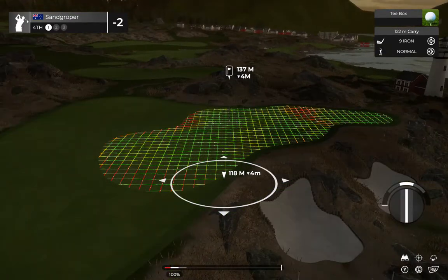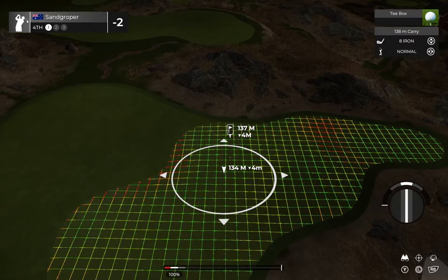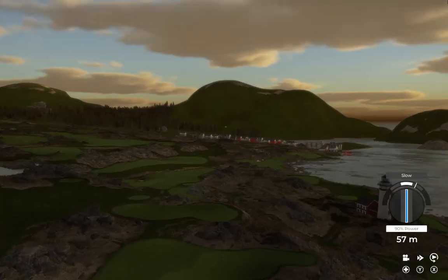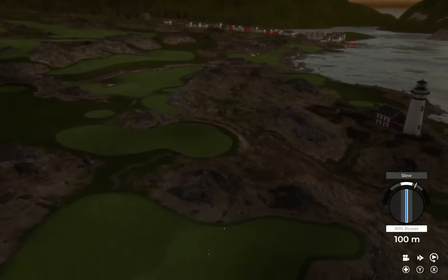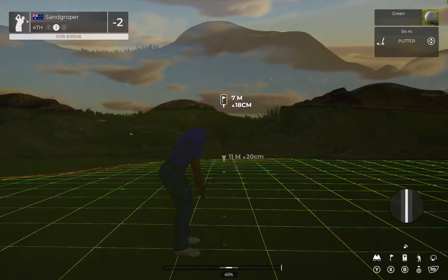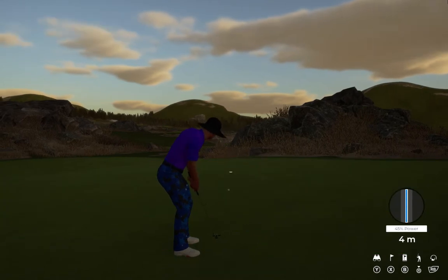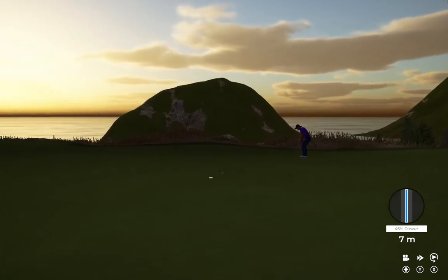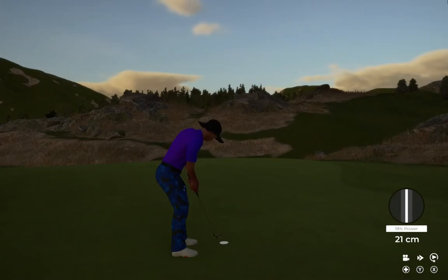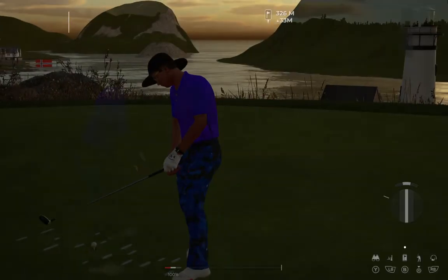As you tee off here, let's see if you can stick it nice and close to the pin. That'll do nicely. 24 feet away. Time to get out the scorecard, and still at 2-under par after that one.